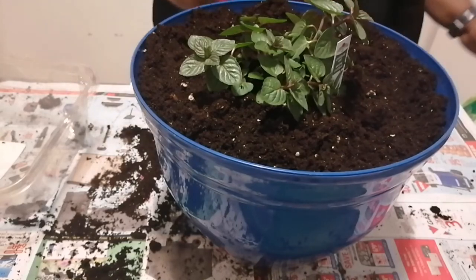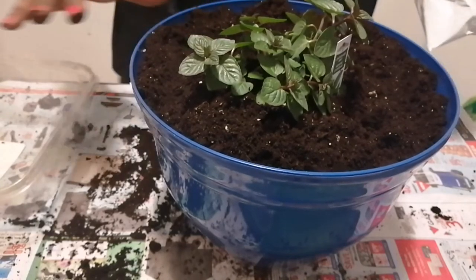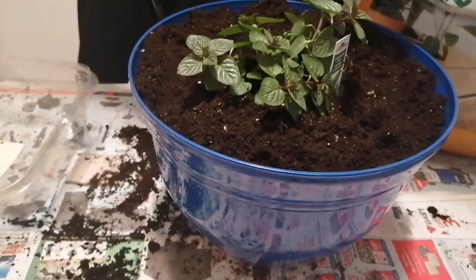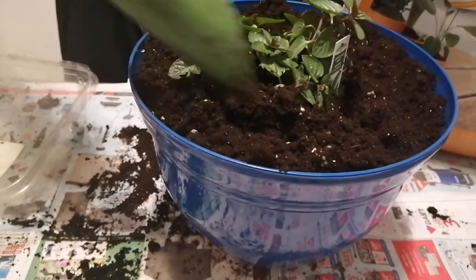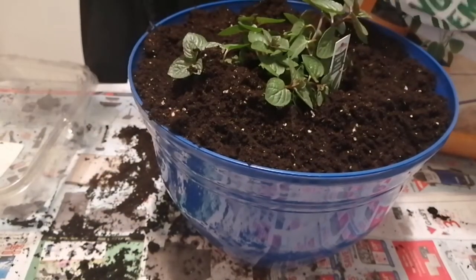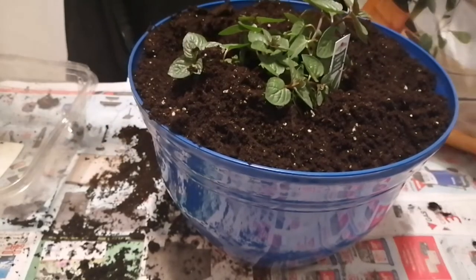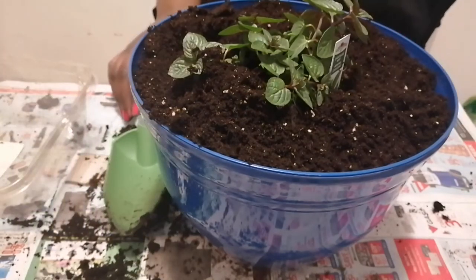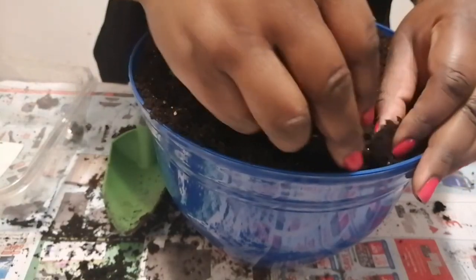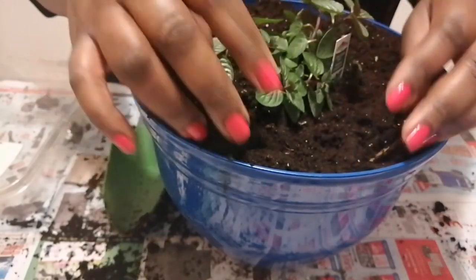I'm topping this up with some more soil and I'm also going to water my plant. It's an easy plant to grow and the house smells absolutely beautiful — it smells like a chocolate mint chocolate bar. It is absolutely beautiful and easy to plant.